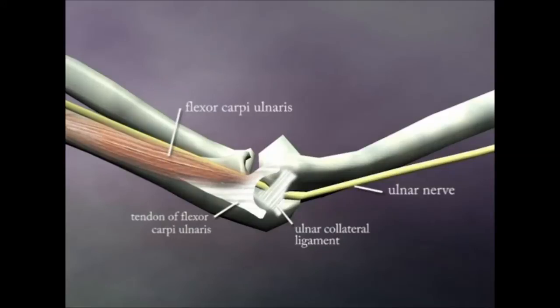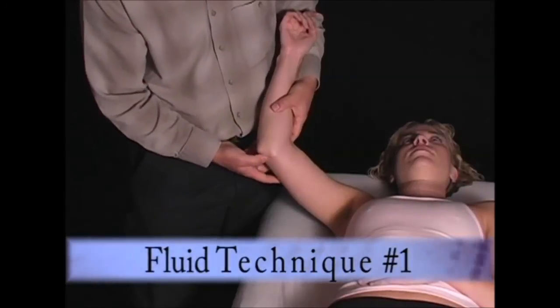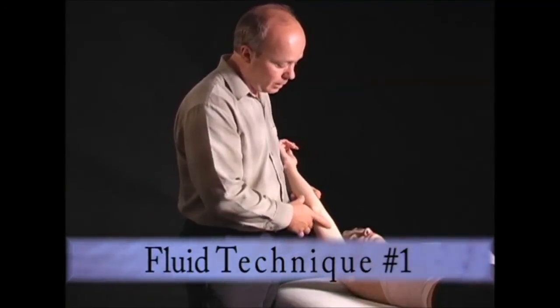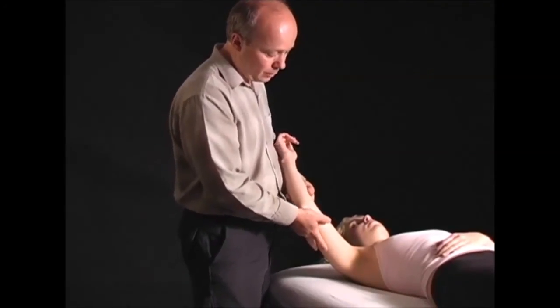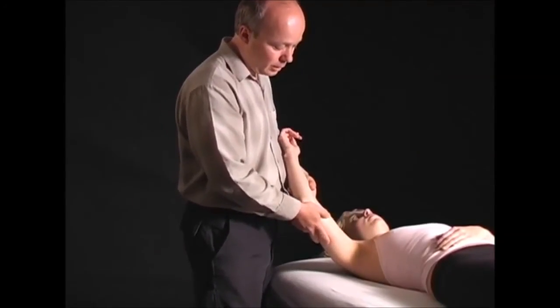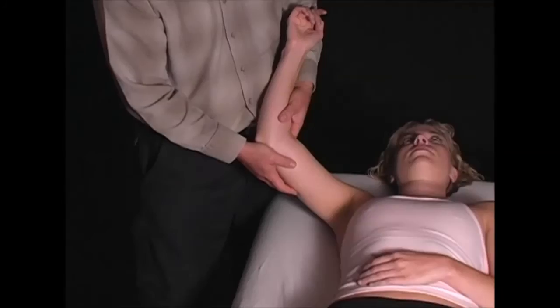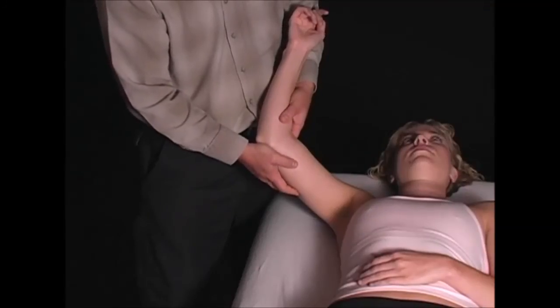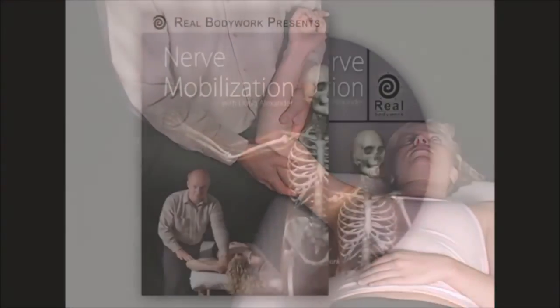The first technique is directed towards the fluid content around the nerve, so the elbow needs to be extended to a fair degree. Shape your thenar eminence in this region and gently milk it for a broad contact, which is a very good introductory technique that you might employ for up to three to five minutes if required.